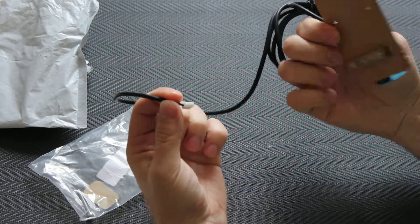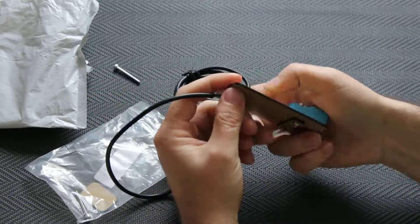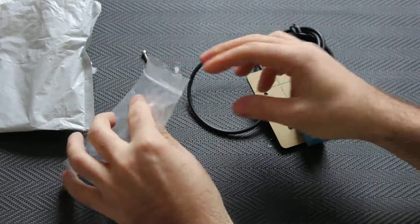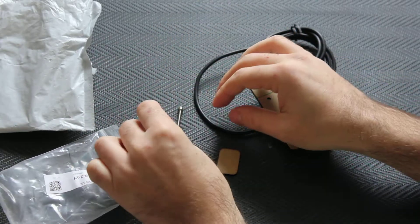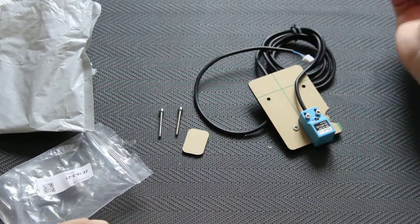It comes with a sensor mounted on an acrylic plate, one cable, mounts, and that's it.